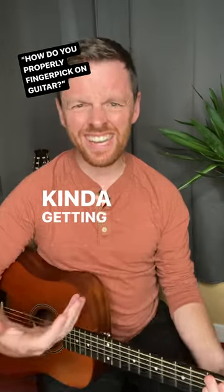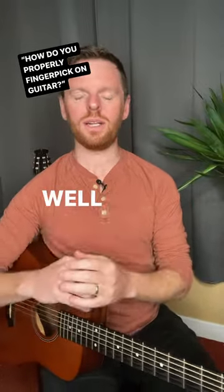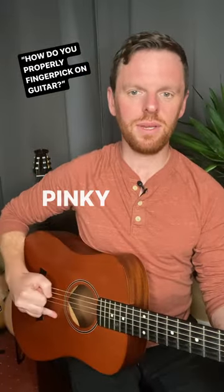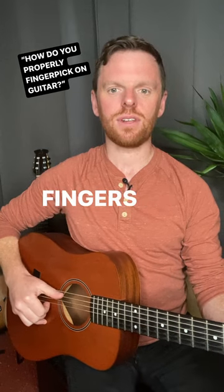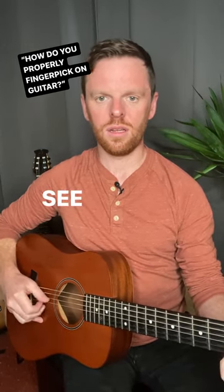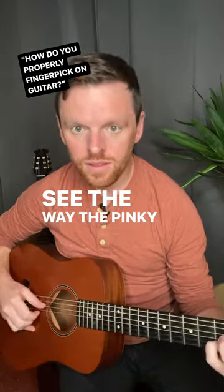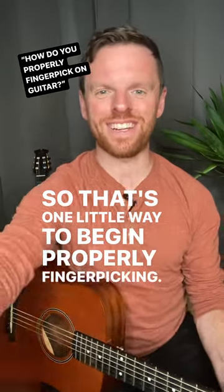Okay, kind of getting it — it's rushed, I'm banging extra strings, you see the hand is rocking around. Well, if you want to coin something 'properly,' it's all about anchoring down your hand. So watch: if I get a C chord, pinky down, thumb at the extension, fingers hooked in — see the way the pinky keeps everything in control. So that's one little way to begin properly finger-picking.